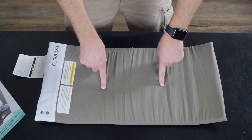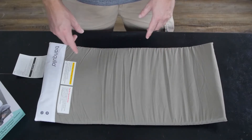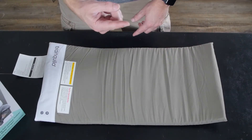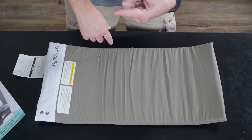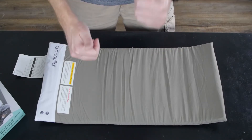I wonder if this truly does soothe a baby that's a little fussy. We're going to find out one day when I've got a baby to test it with — or maybe I'll use Maddie. The full review video will be right over here. You might as well watch one of these other videos we have right over here. Thank you guys for watching, we'll see you in the next one.